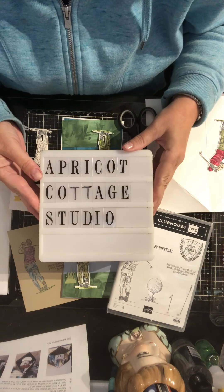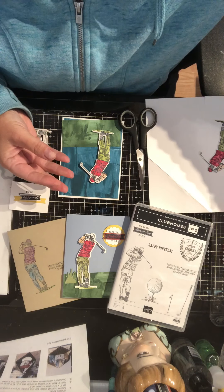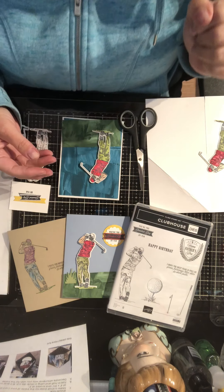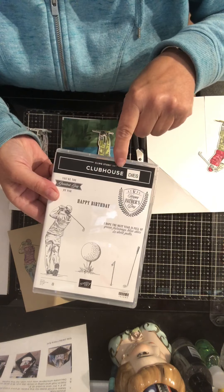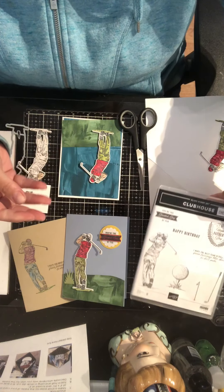Hello and welcome to Apricot Cottage Studio. Today we're going to do some variations of some guy cards. My husband's a golfer and he's disappointed that he can't be golfing more at this time, and I'm using the Clubhouse dies and stamps from Stampin' Up to create these cards.